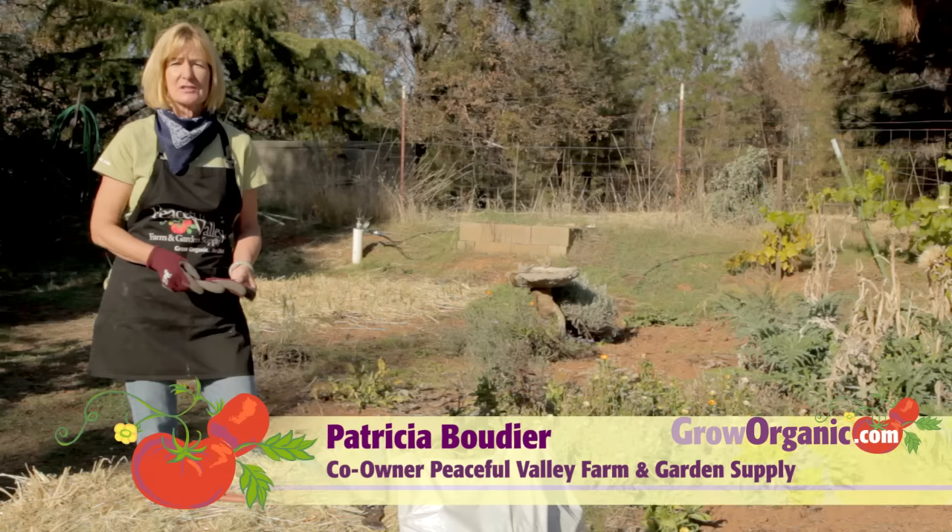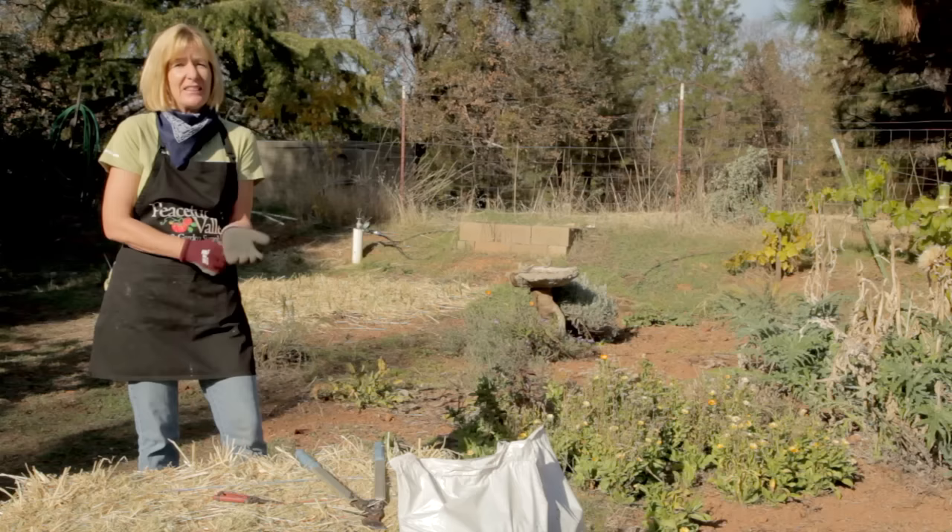Hi, I'm Tricia, a California organic gardener. Winter is just around the corner and it's time to take care of the perennial vegetables like artichokes, asparagus, rhubarb, and horseradish. They need to be put down to bed before the harsh winter.